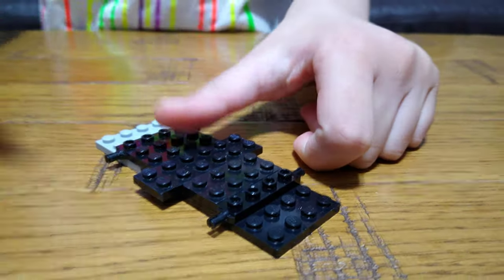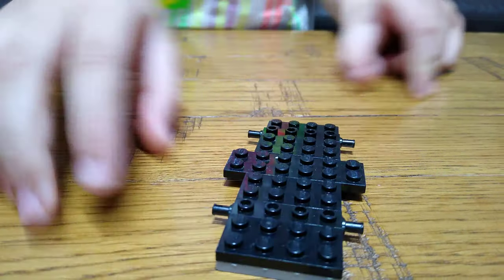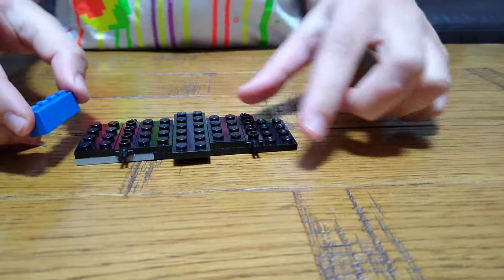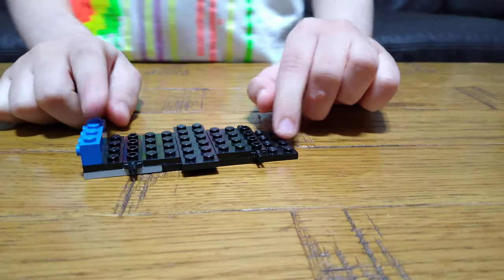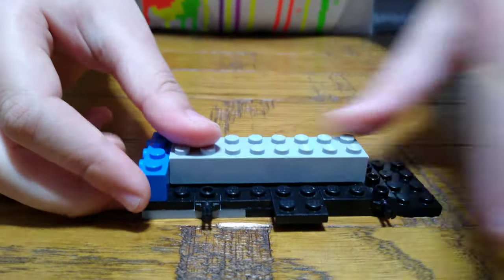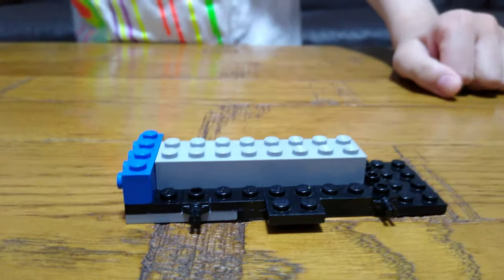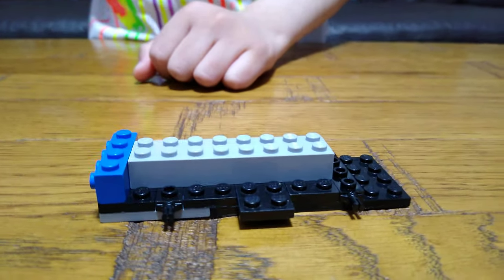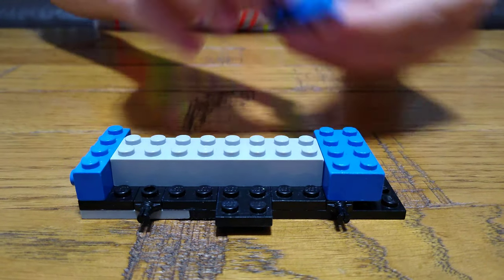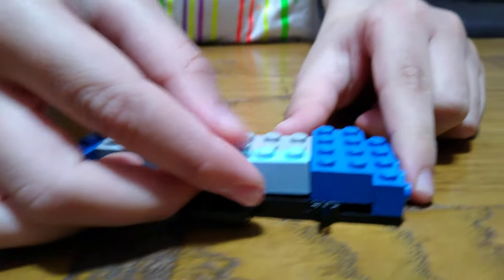Then you get a tile, place it on there whichever side you'd like, and then place this over here for the front. Then you get this two-by-eight brick, and then a two-by-two and two-by-four brick, and then this piece.